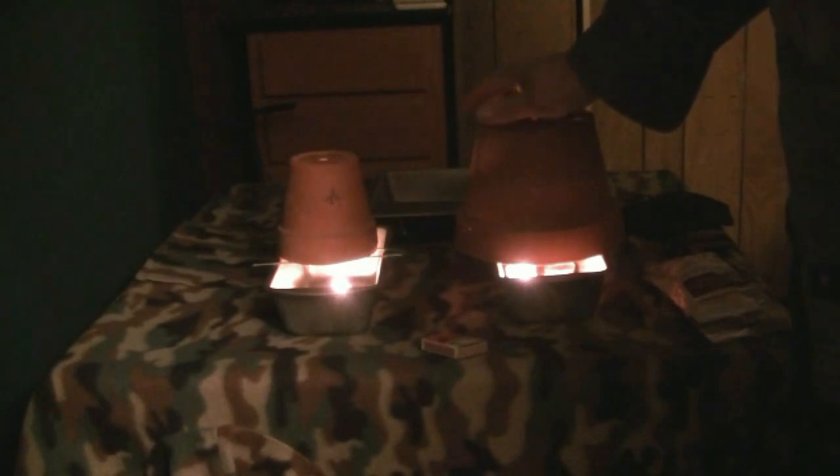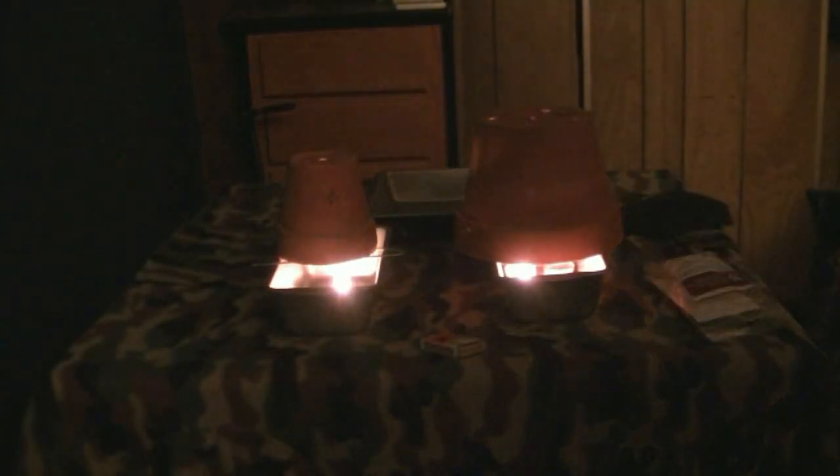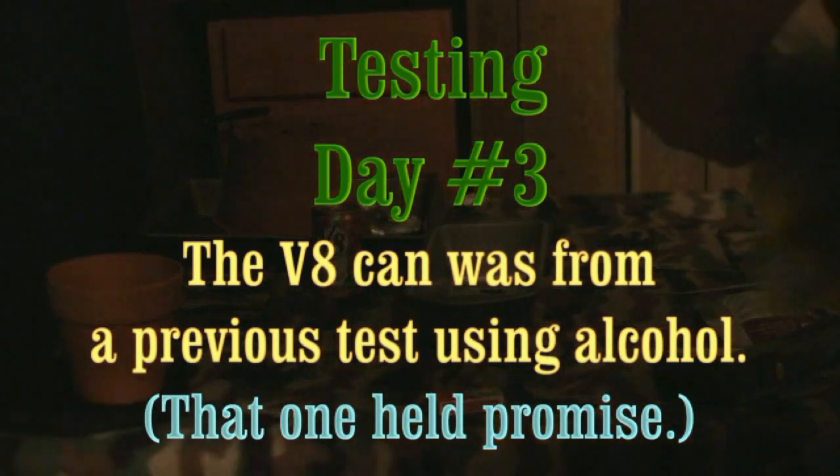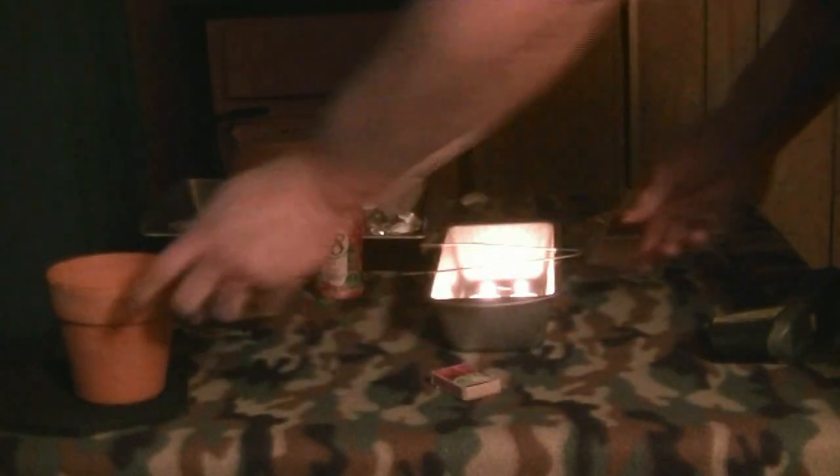Now I can keep my hand there quite a while. We're at 65. This is not working. It's going to be a colder day today. That's 59 degrees anyway — 59. That's the ambient in the room right now. I'm going to set my little brace in.